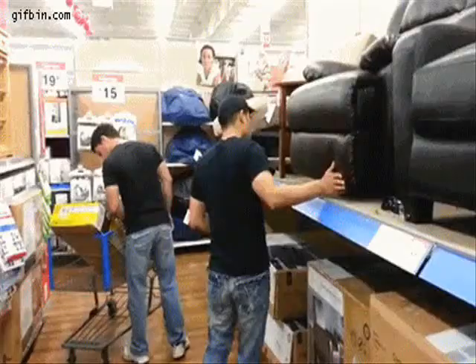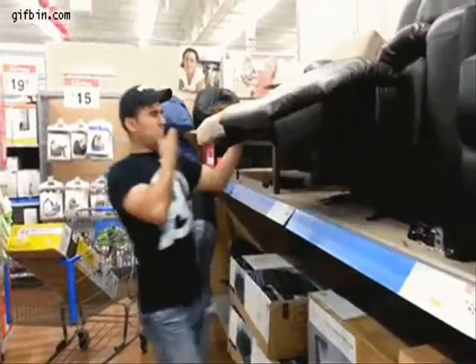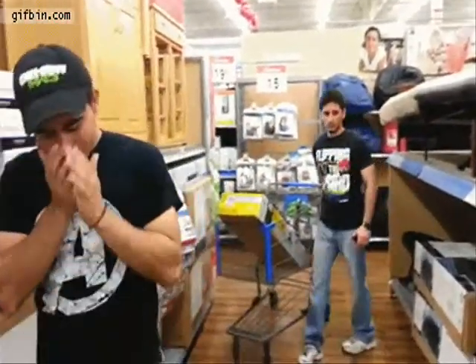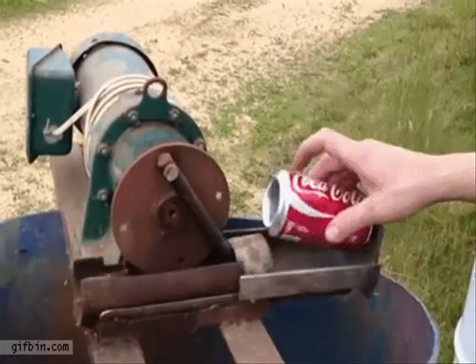Chers amis, je viens de vous conter l'histoire d'un micro-onde Panasonic. C'est une moitié sur le branchement et le titillant des boutons, afin de faire fonctionner cette boîte magnétique.